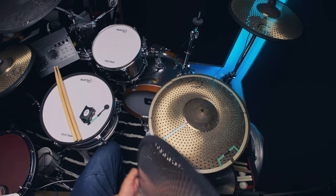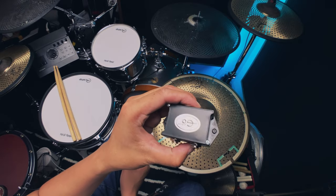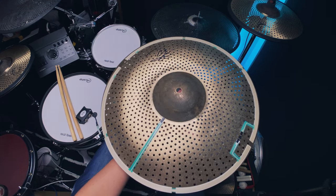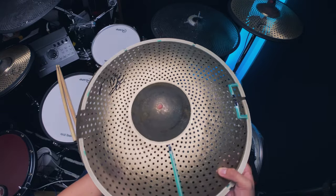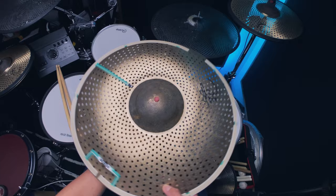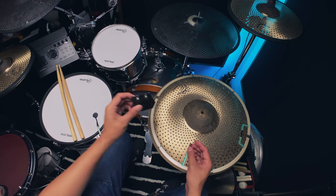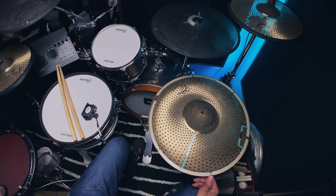One of the reasons I'm upgrading — apart from looking way better — is that with the kit I ordered, the triple zone trigger box includes the bell trigger and a 360-degree edge membrane. No more worrying about cymbals turning and missing the edge. You're sure to hit an edge sound even if the cymbal turns, and no more soldering — everything plugs in directly to the trigger box.